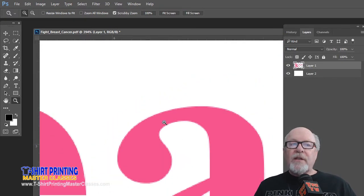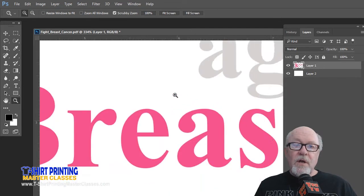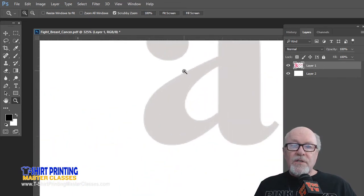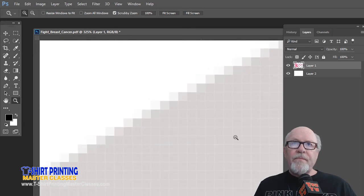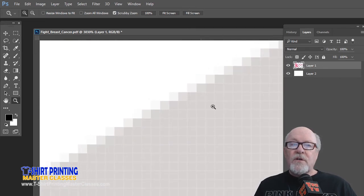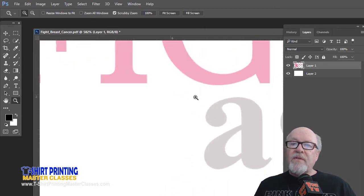If you separate this file and try to pull just the pink, you may get other colors. If you try to pull just the gray for a solid gray area, you're going to have glows around everything — glows from these odd other colors I call rogue colors from anti-aliasing. Zooming in, you can see the different gray levels. Those are all going to be different colors on a separation, which makes it harder because you end up having to clean things up.